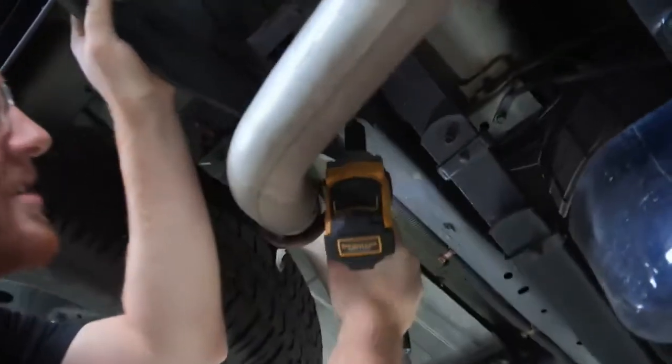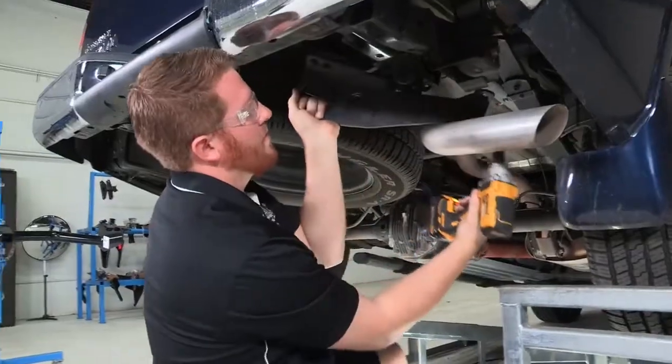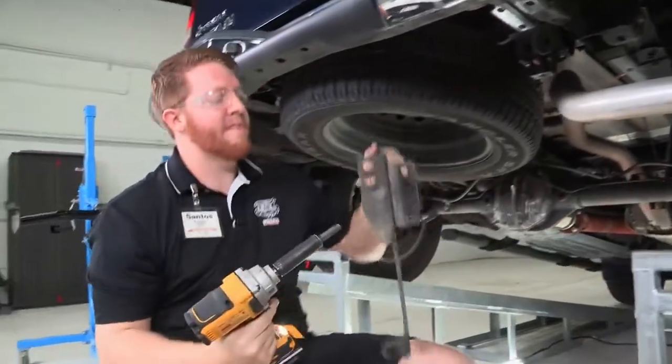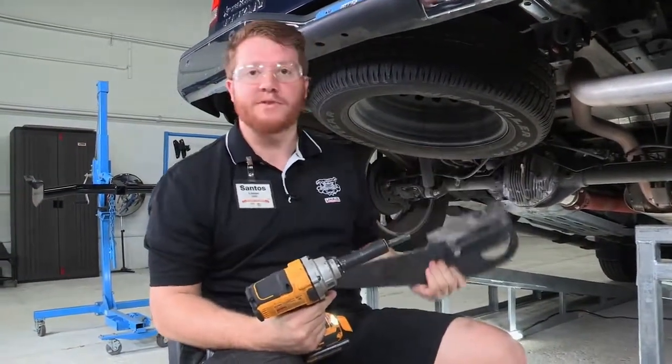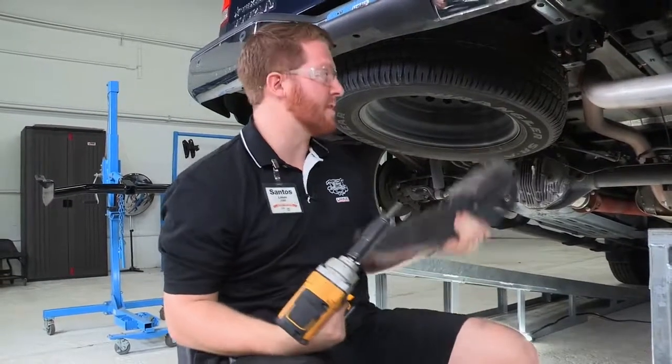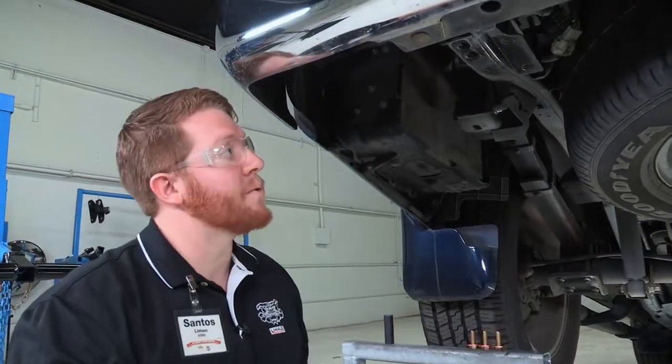Again, make sure you hold on to that last bolt. Now that we have those off, we will not be needing these anymore — you can just return them to the customer, as they will be replaced with the trailer hitch.